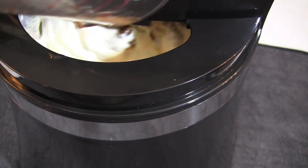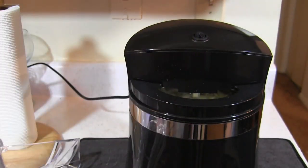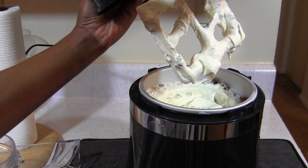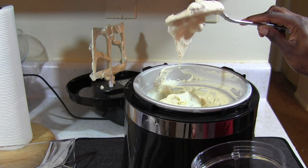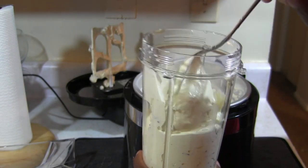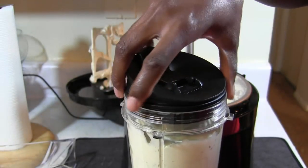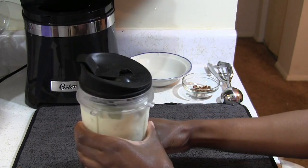After I added the pecans, I let the mixer run for about five more minutes — my ice cream spent about an hour and 15 minutes total in the machine. Then you can turn it off and transfer your ice cream into a freezer-safe container. I didn't have a dedicated container so I just used one of my blender cups.